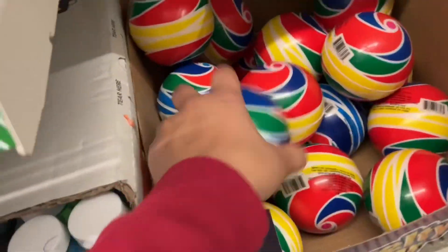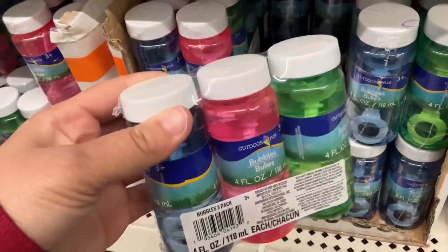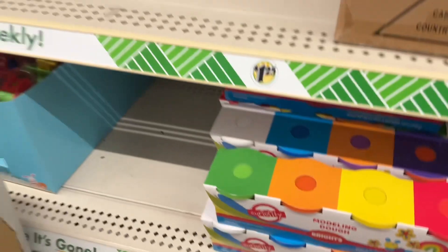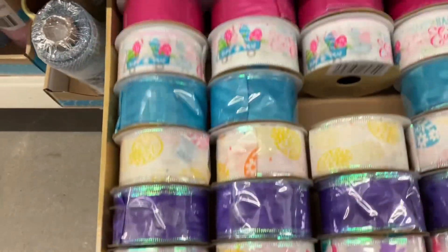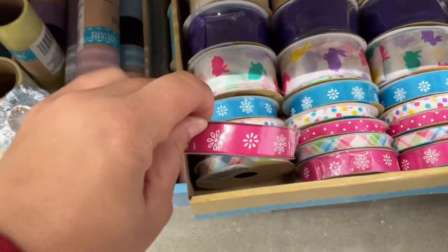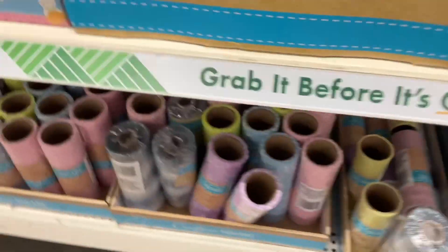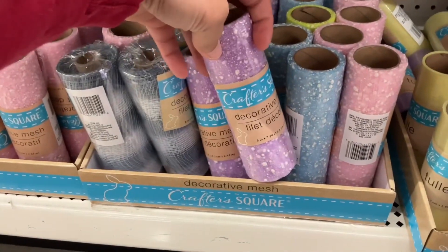The reason I like to DIY Easter baskets is because my kids usually don't use or like everything in there and I don't like to waste money. Here are some things I like to add to their Easter basket. You can tie your basket up with this cute on-theme Easter ribbon, and of course the DIYers and Dollar Tree crafters will love this.